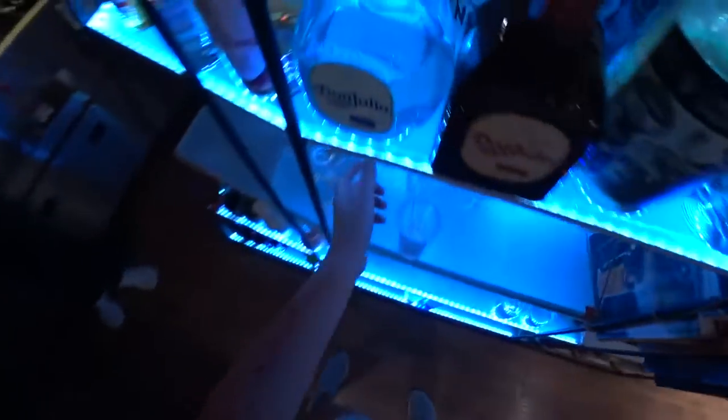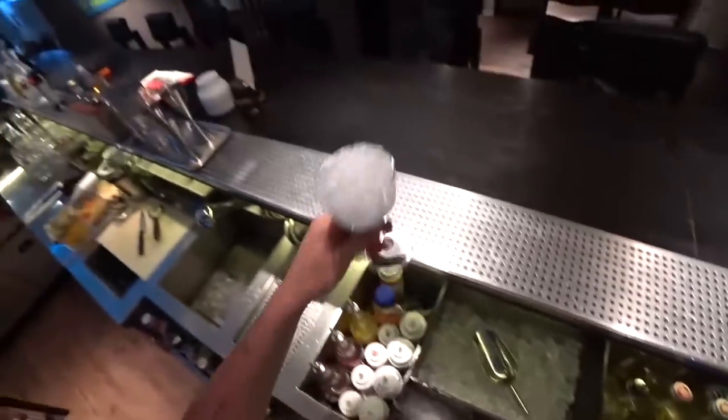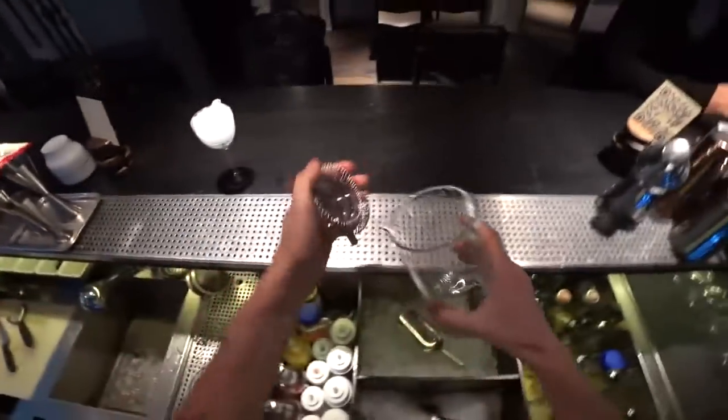First of all, we need a glass, for sure. This one will be good. And also we need a mixing glass.